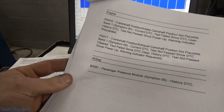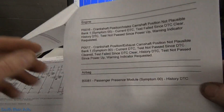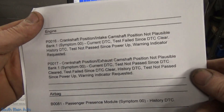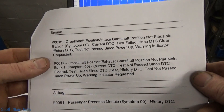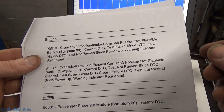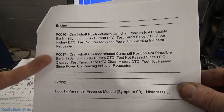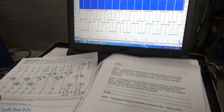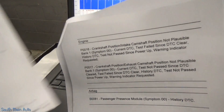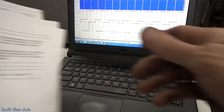These are the codes I pulled out of the car when it came in. There were a whole host of codes in other modules — tire pressure sensor and whatnot — but these are the ones we're most concerned with. The check engine light is on. We've got a crank-to-camshaft position intake cam correlation — not plausible, bank one — and the same for exhaust cam position on bank one. My habit is to look up the code setting criteria for these codes.